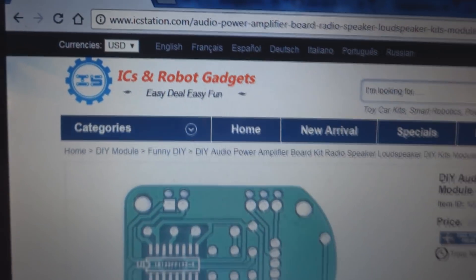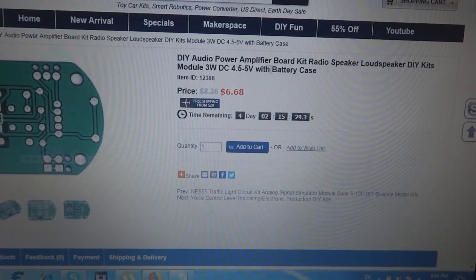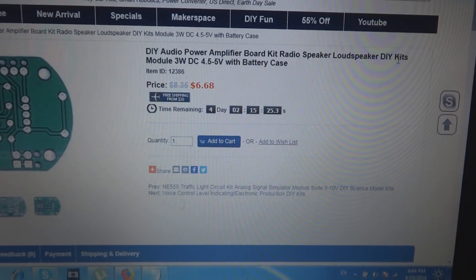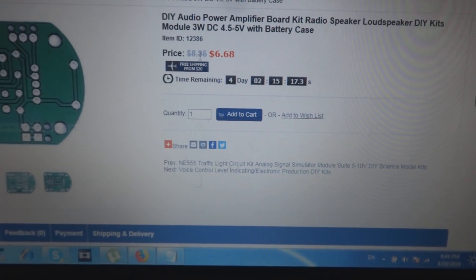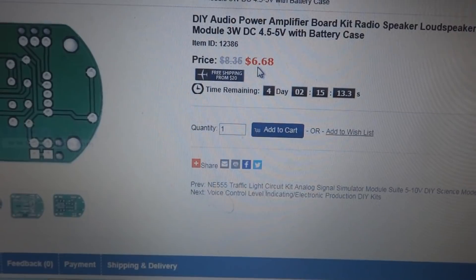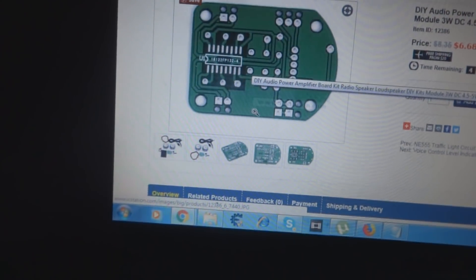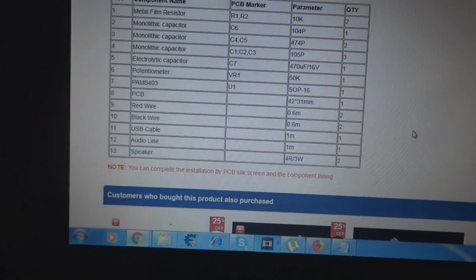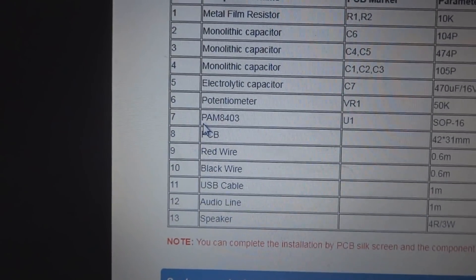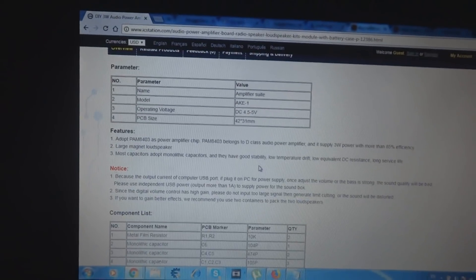Here is the IC Station website. This is their product - it's a kit: an audio power amplifier board, a radio speaker loudspeaker kids module, 3 watt, DC 4.5 to 5 volt. Regular price is $8.35, on promotion for $6.68. Here is the PCB and almost everything is included in this kit. This amplifier is based on the PAM8403 IC.